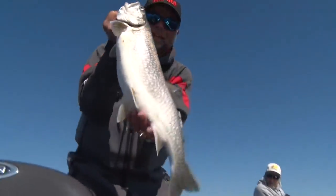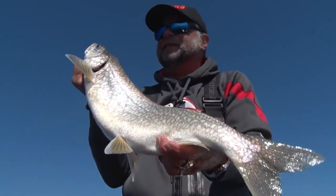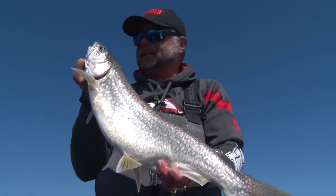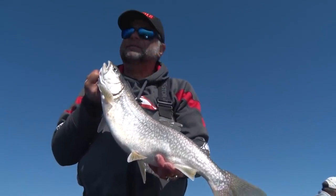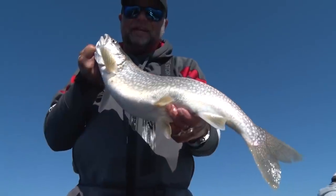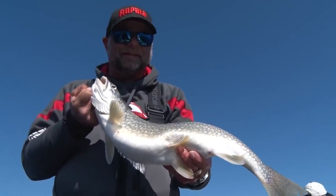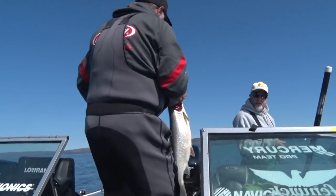There we go — nice, beautiful lake trout. It's a fun thing to do out here. If you have the time and go find these lake trout out in deep water, these lures do work. It's a lot of fun — they fight good all the way up, especially on light tackle. We'll get this one in, get untangled, and get back in the game.